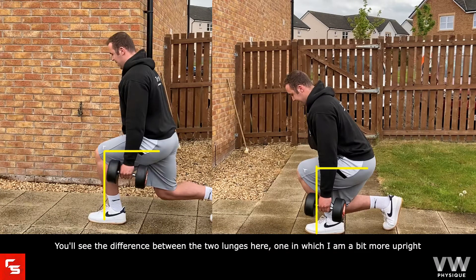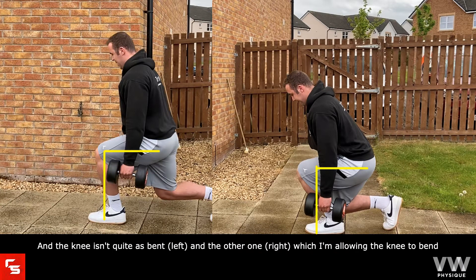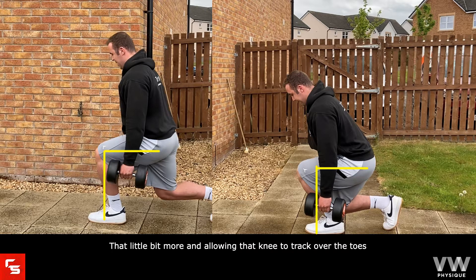You'll see the difference between the two lunges here — one where I'm a bit more upright and the knee isn't quite as bent, and the other where I'm allowing the knee to bend a little bit more and letting that knee track over the toes.